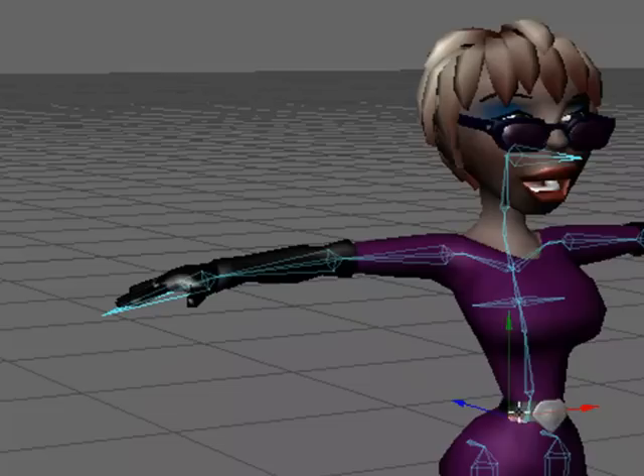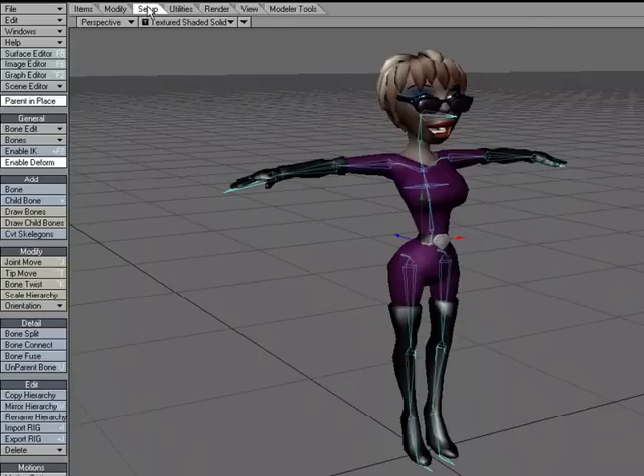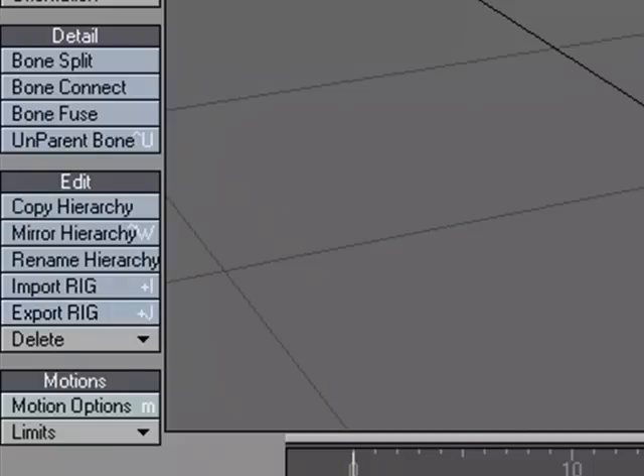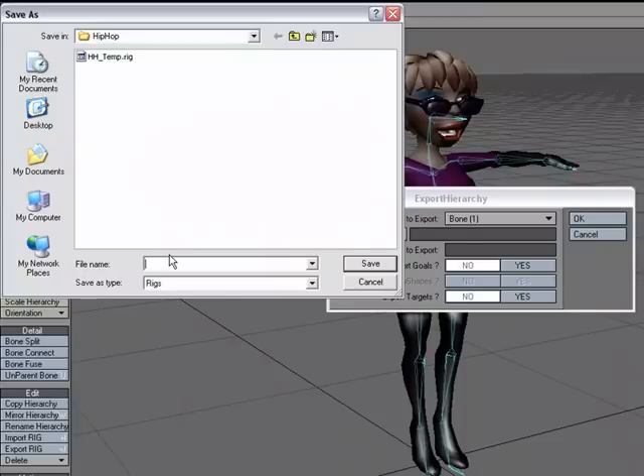I'm going to go down to the root bone — this is the base of our hierarchy — and have that selected. Then come over to the setup tab and choose Export Rig. I've got some options. It lets me know that the root of my hierarchy is going to be Bone 1, which is correct. I can choose where I want to export the files, so I'm going to save this out as hiphop001.rig.